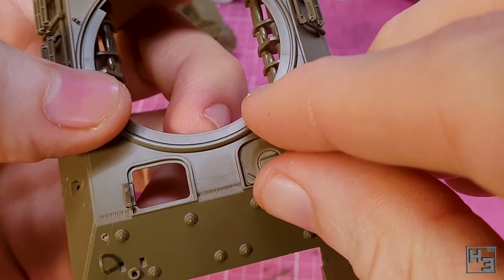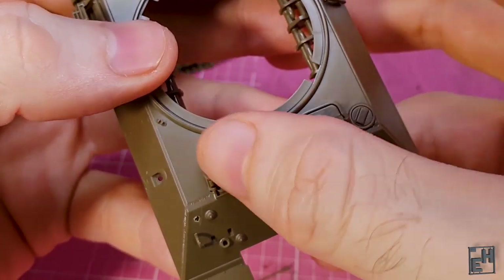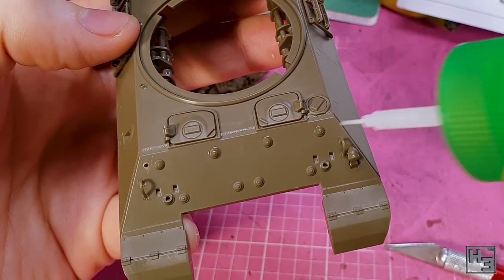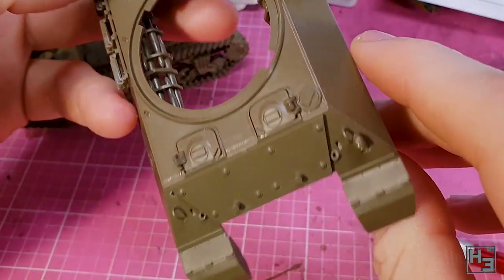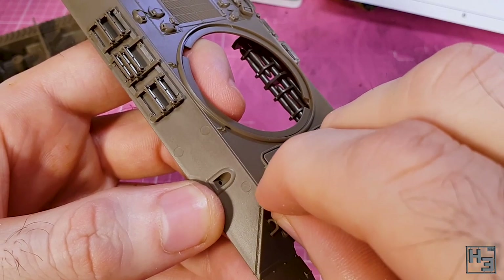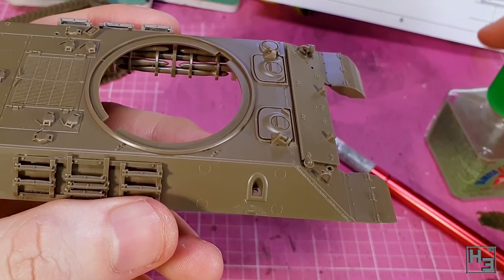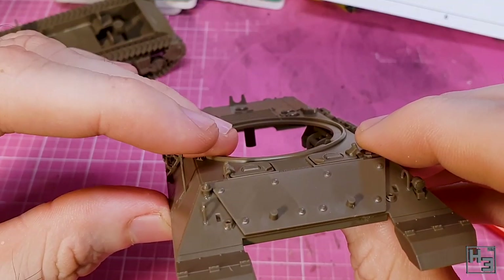I follow this with some hatches — for the driver and co-driver specifically. With an open turret nobody else gets hatches. I add a little bit of extra glue to the inside for a strong bond. I then add glue to the little bolts on the front of the hull — these will function as mounting points for the extra armour plate, which goes on nice and easy. I follow that with what seems to be an antenna base. There's another slightly less pointy antenna that goes into the recess on the hull's right side.